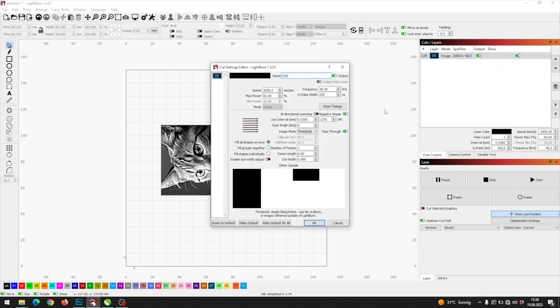Open the image layer. Since I will engrave it on black cards, I have to invert the image within Lightburn — just tick the negative image checkbox. Since the image is already prepared, we have to tick pass-through as well.